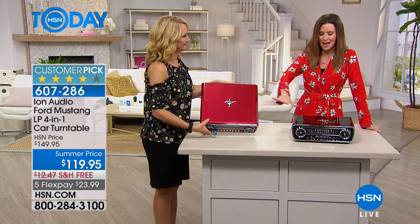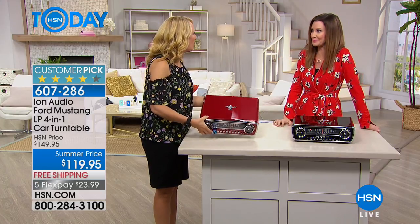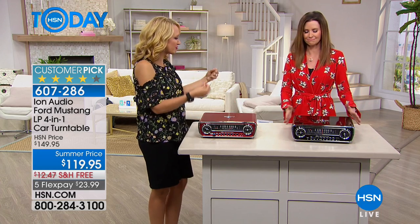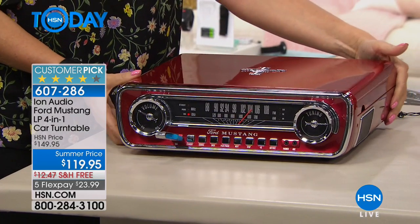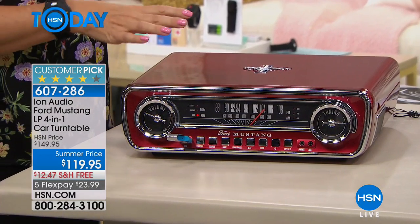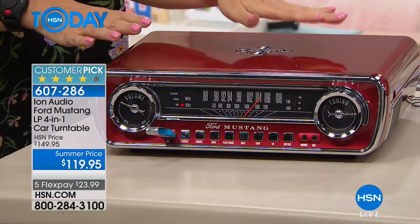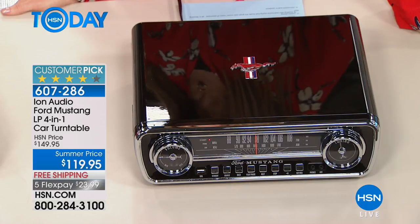Choose that beautiful candy apple red or that gorgeous sleek black — whichever color Mustang dad wanted or maybe had in 1965. It really is almost like a paint job; it's so metallic, so shiny on the black, so high-gloss. These are gorgeous attention-grabbers. This is going to be the hit of your next party. We work in a young industry, and all the twenty-somethings who've seen our ION Mustang have been losing their minds over it.